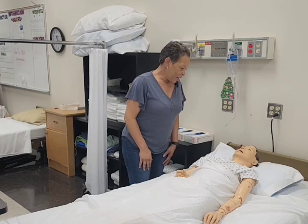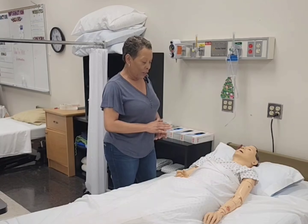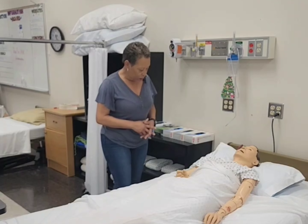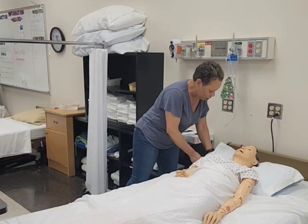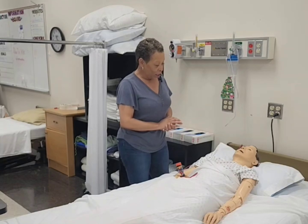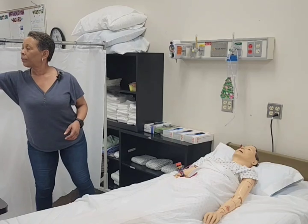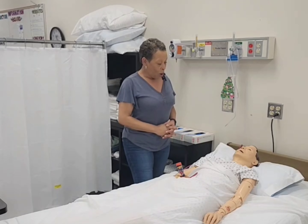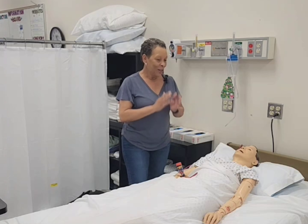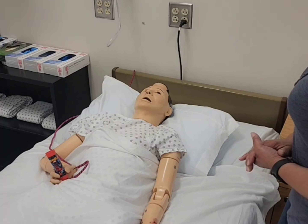Hi, good morning, Mrs. Jones. How are you? Awesome. My name is Julie, I'm your CNA, and today I'll be exercising your left elbow and wrist. Before I get started, I just want to make sure your bed is in a low safe position and it is. Your bed wheels are locked. I'm going to give you your call light in your right hand and provide you with privacy by closing your privacy curtain. Mrs. Jones, before I go wash my hands, is there anything I can do for you? All right, I'll be right back. Washing hands.